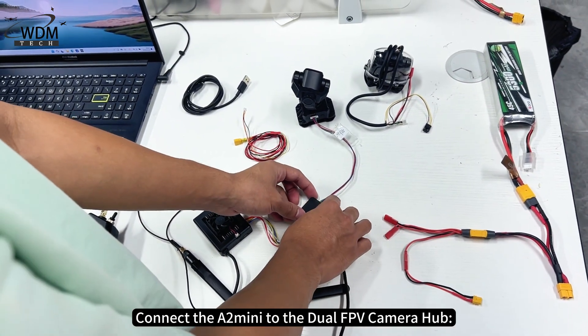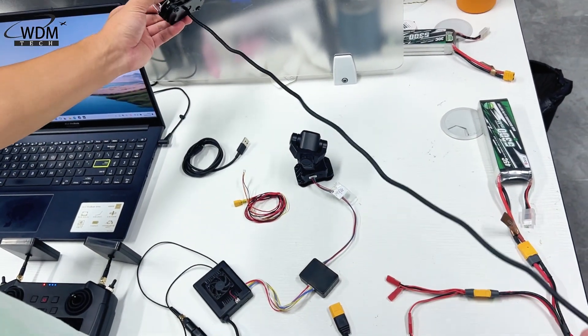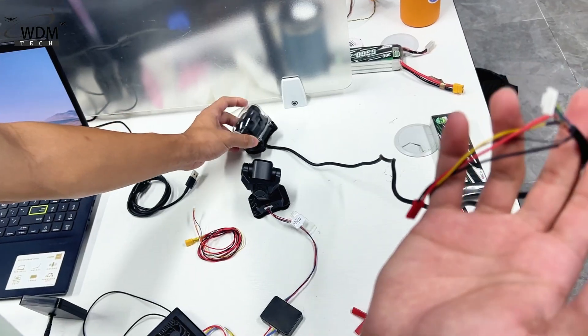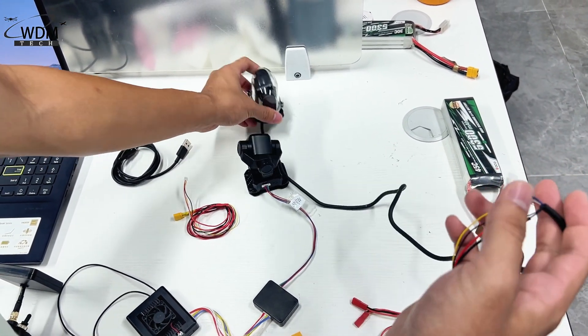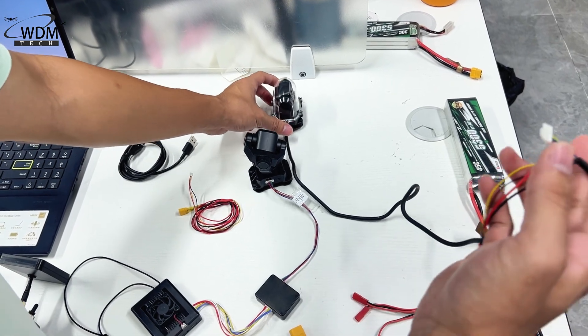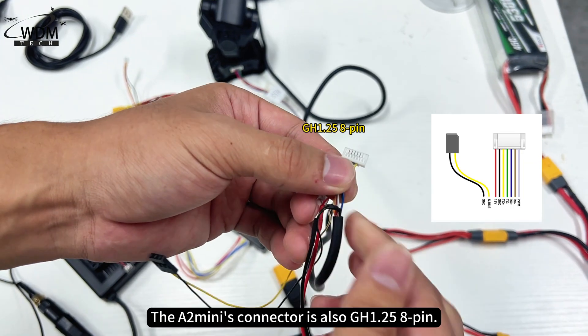Next, connect the A2 mini to the dual FPV camera hub. The A2 mini's connector is also GH1.25 8-pin.